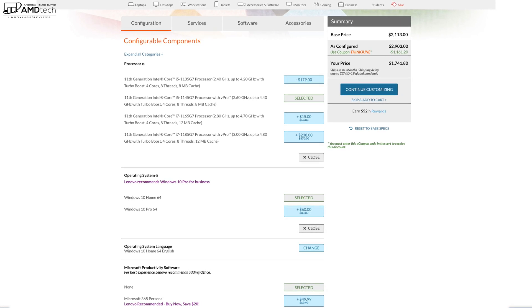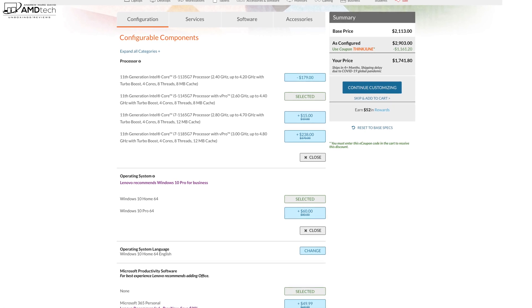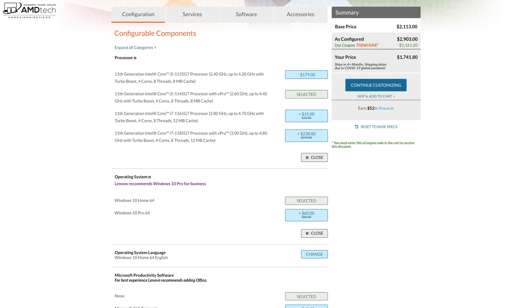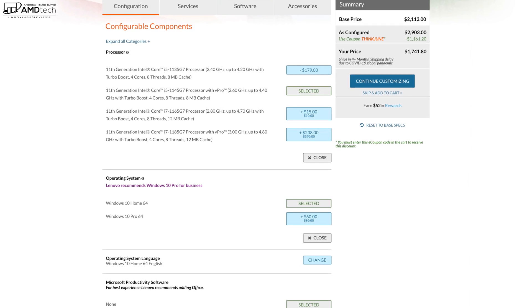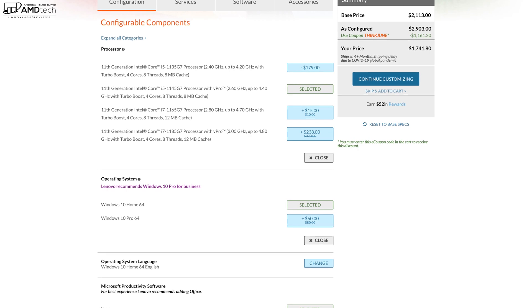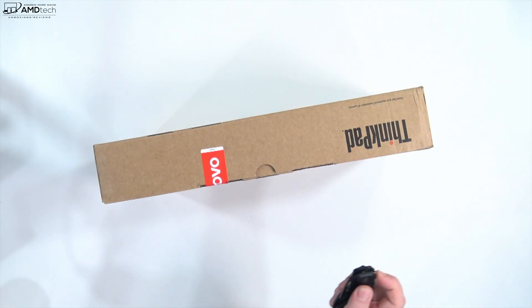My review unit has the 11th Gen Core i7-1145G7 with vPro, 16 gigabytes of RAM, 512 gigabytes of SSD storage, and a 14-inch Full HD IPS display with an anti-glare coating. It is a low-power display that can get as bright as 400 nits. Link will be in the description below, and with specs and pricing out of the way, let's find out what you get inside the box.